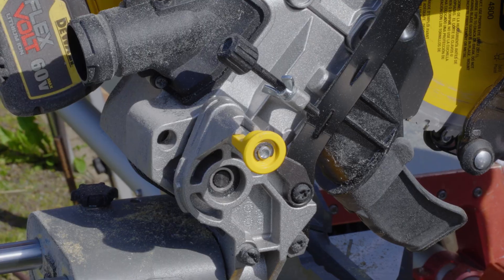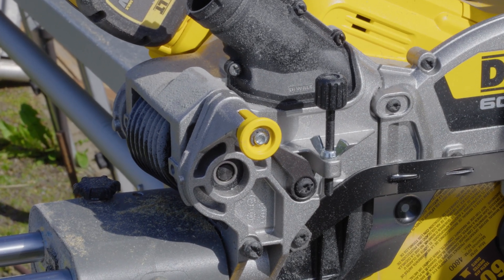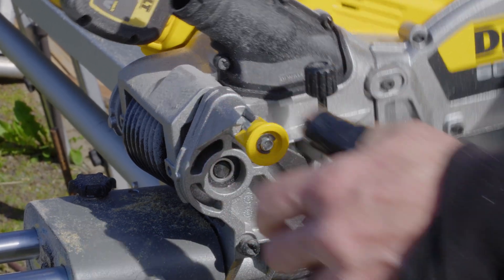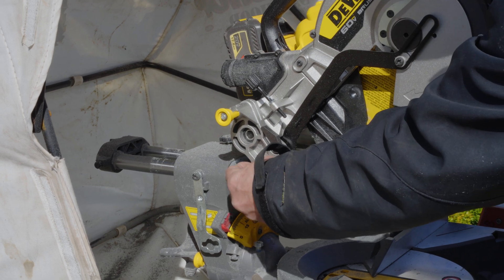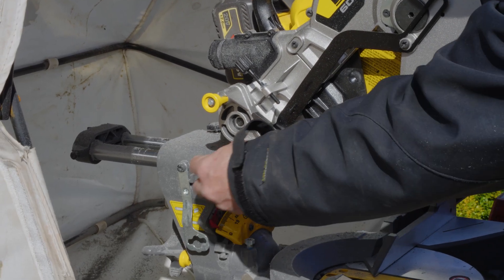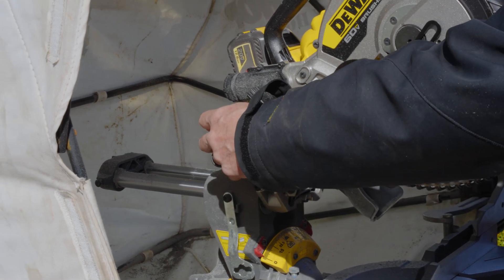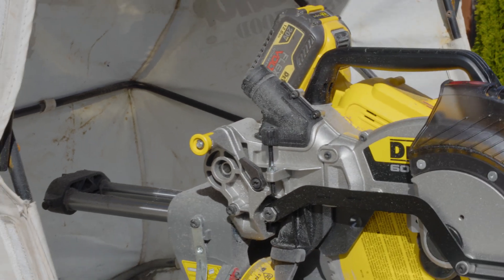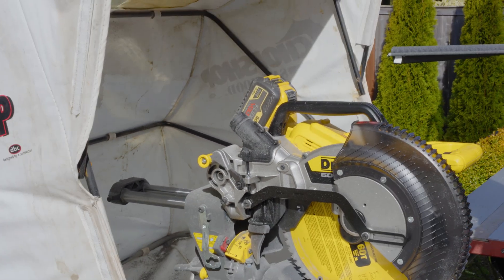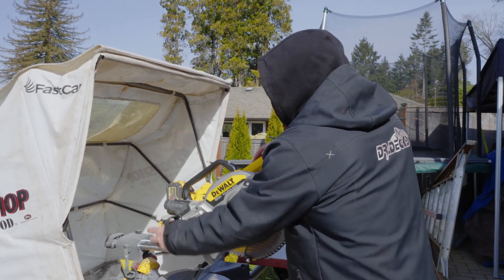A couple of improvements I've noticed: this lock right here that locks the headstock down for portability or stowing — it's a really nice spring-loaded lock, very easy to get to. The old one was near a different part and was hard to find sometimes. There's no doubt in my mind where this is. I just pull it down and it'll lock in the down position. I like that.